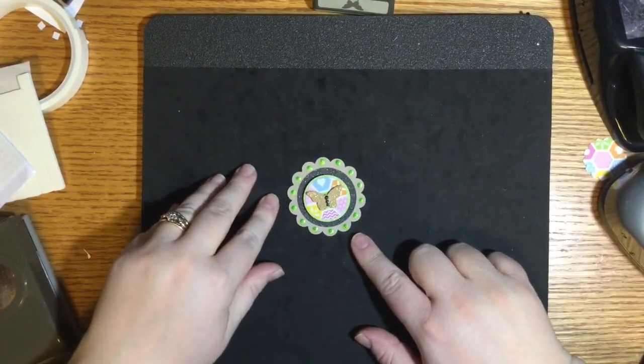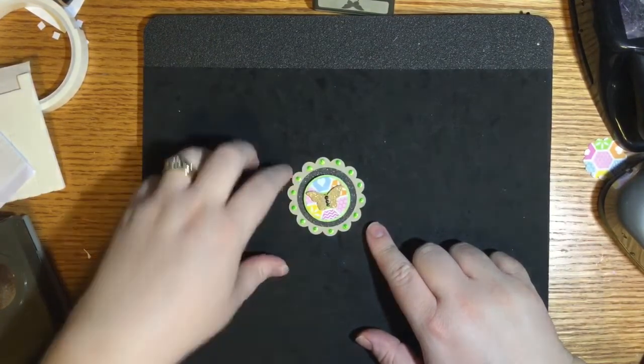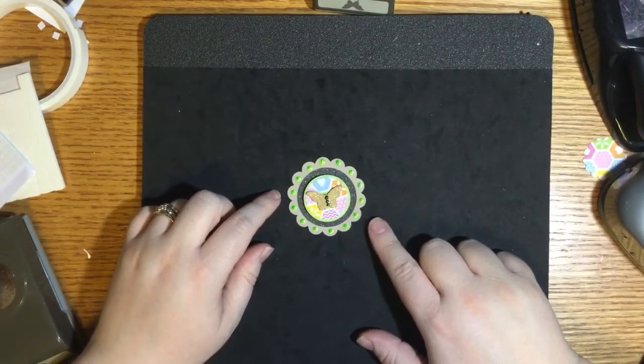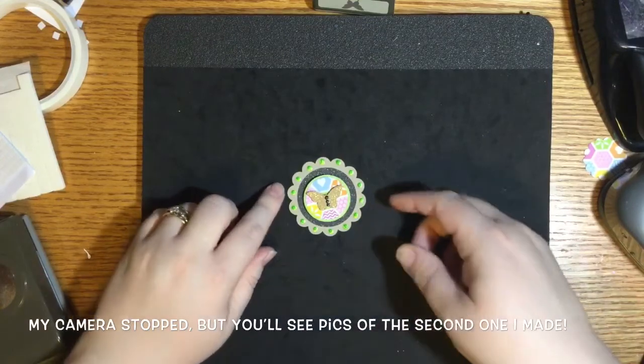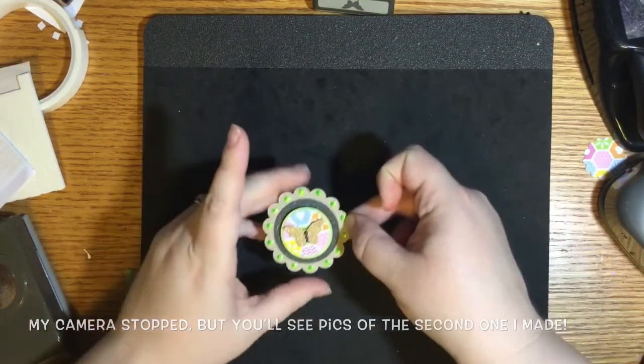This one is done — it just needs to dry. I love the way this turned out. I could have even done pink and green alternating all the way around, but I think this is cute, especially if it goes on a pink card base. I'm going to lay this aside to dry and we're going to do one more embellishment that's a little bit different so you guys can see.